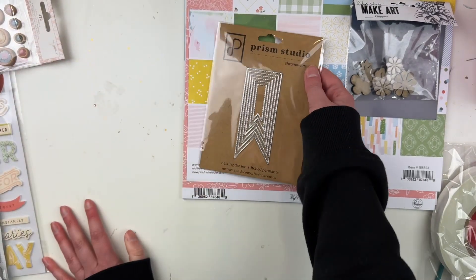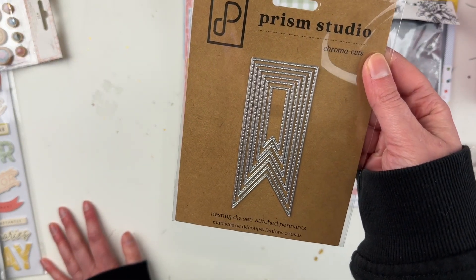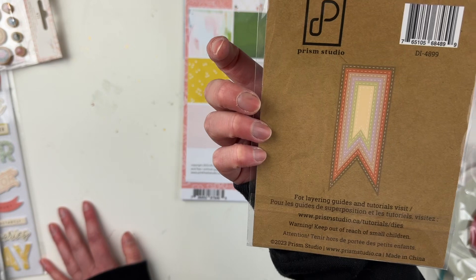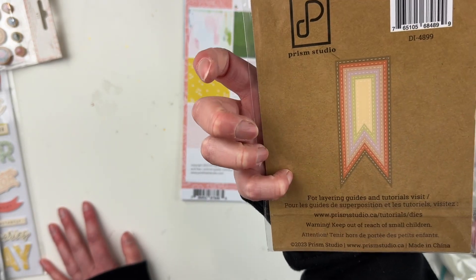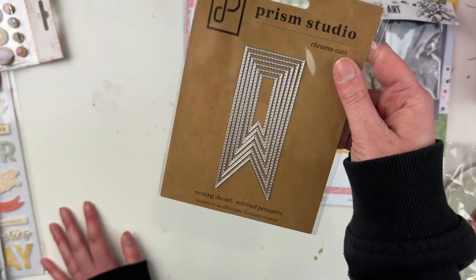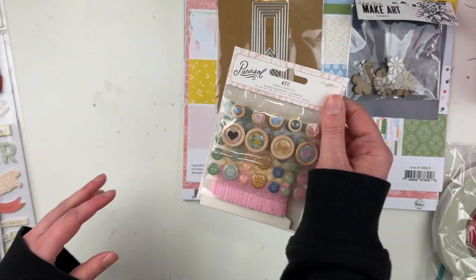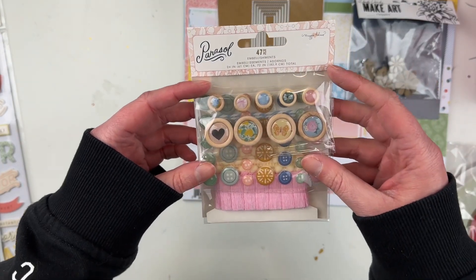Okay, we have a die here — a nesting die set, stitched pennants! That'll be fun to play with. You can look for layering guides and tutorials at their website, Prism Studio. Love that — love a new die!